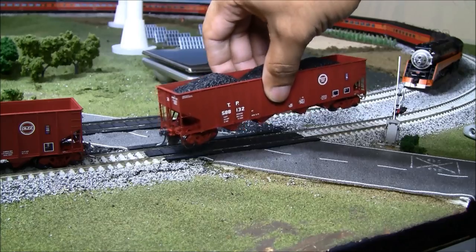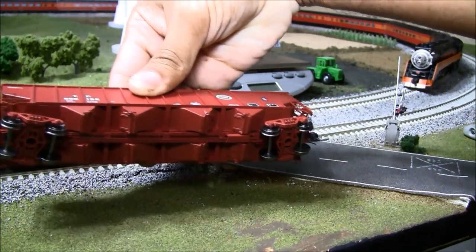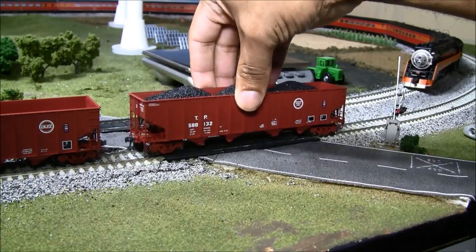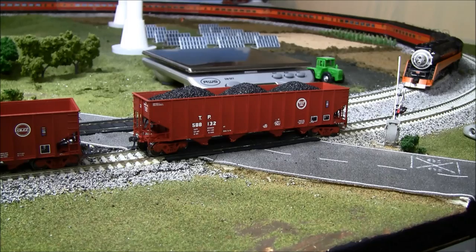You've got the Exact Rail 100-ton ASF ride control trucks, and on the bottom single-door wine locks — just a really nice job. I actually have to keep them off the track or they roll off — that's how free-rolling the wheels are. Overall, great job by Exact Rail on these. Thanks for watching, guys. I hope this review covered a lot of your questions. It's just a very quick overview. We'll see you next time right here on my channel. Take care.